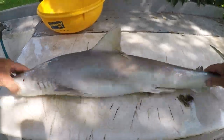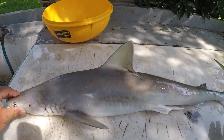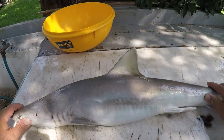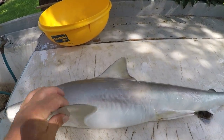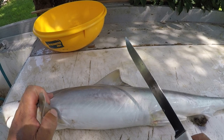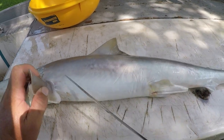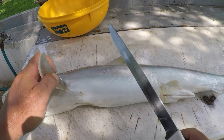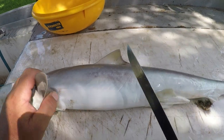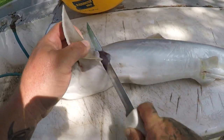Alright guys, I got my small Atlantic sharpnose here. This is almost full grown — they get just a little bit bigger. These are small coastal sharks. You're allowed two per boat, one per person, whichever is less. So if it's just you in the boat, you're only allowed one. But if you've got three, four, or five people, you're still only allowed two per boat.